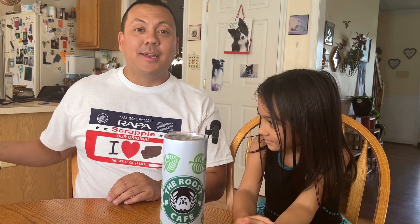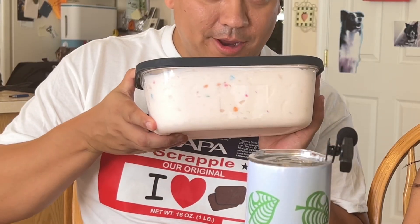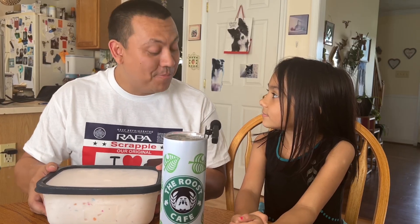We took Pop Pop's ice cream machine and we made some ice cream. Do you want to tell the people what type of ice cream you made? We made peach ice cream!